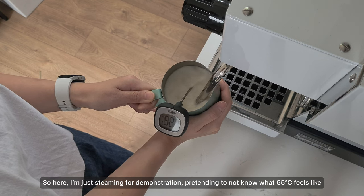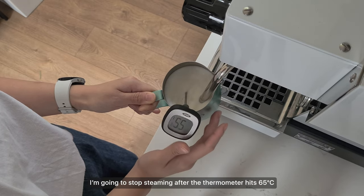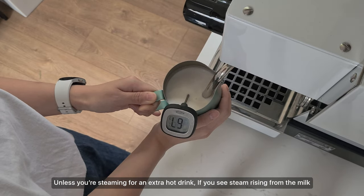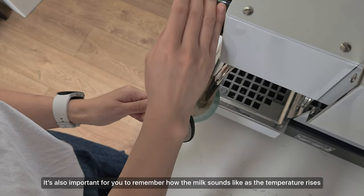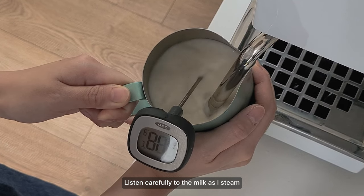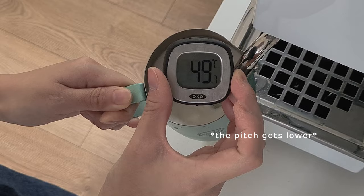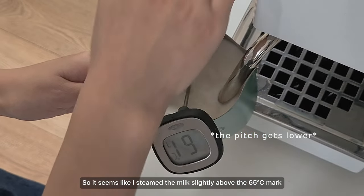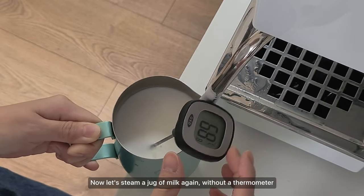Here I'm steaming for demonstration, pretending not to know what 65 degrees feels like. After I maintain the swirl and stretch the milk, I'm going to stop steaming once the thermometer hits 65 degrees. Unless you're steaming for an extra hot drink, if you see steam rising from the milk, that's a good indication it's exceeded 65 degrees and you should stop immediately. Other than using your hands to feel the temperature, it's also important to remember how the milk sounds as temperature rises. Listen carefully to the milk as I steam.